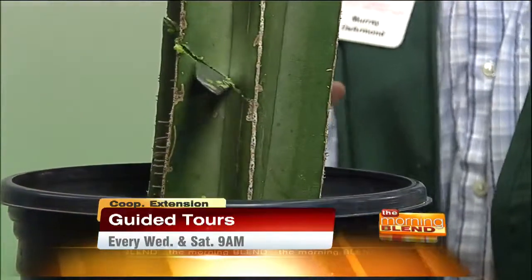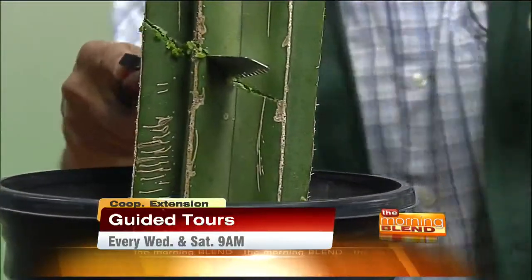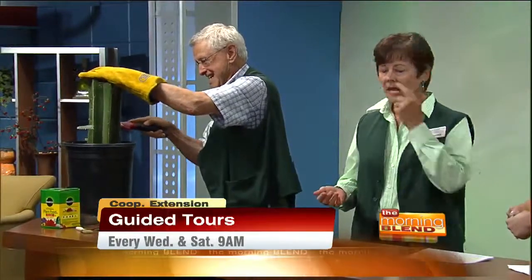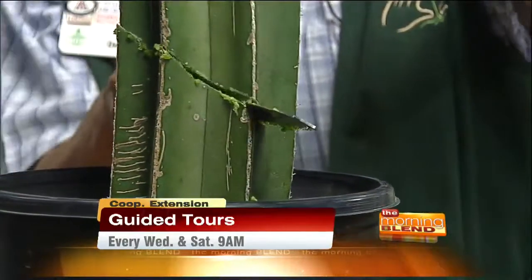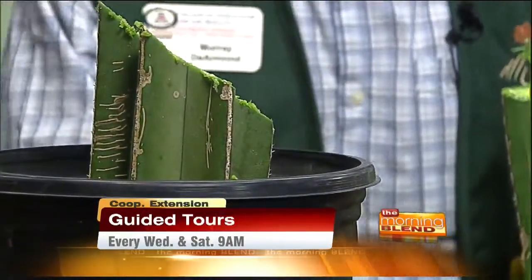They have really good gloves and a really strong arm to do the sawing. I notice he's not going straight across. You always cut at an angle because what will happen is the moisture will actually run off and drain properly. It won't sit on the top of the cactus.